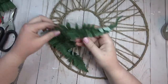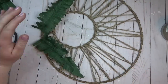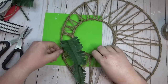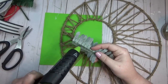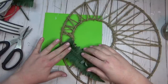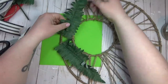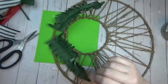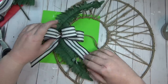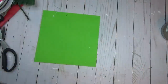Once I had the two rings wrapped how I liked, I decorated one side by taking a few ferns from the Dollar Tree — cutting them down just a little because they were a bit too long for the size of this wreath. I laid down a few ferns, created a simple bow using some black and white striped ribbon I already had on hand, added that to the center of the ferns, then tucked in a few little flowers to finish off the wreath.